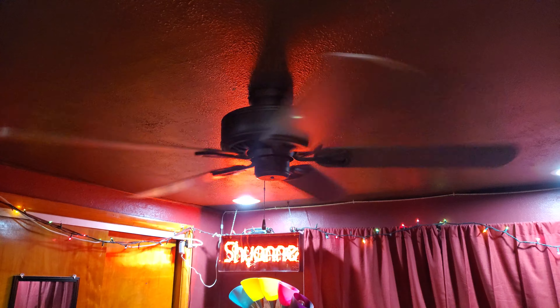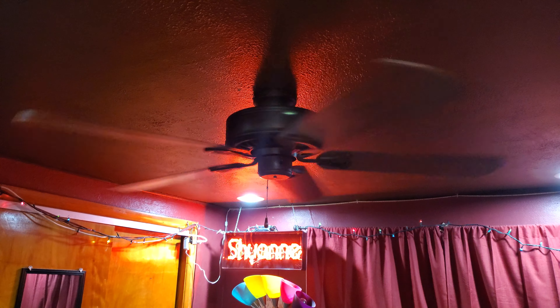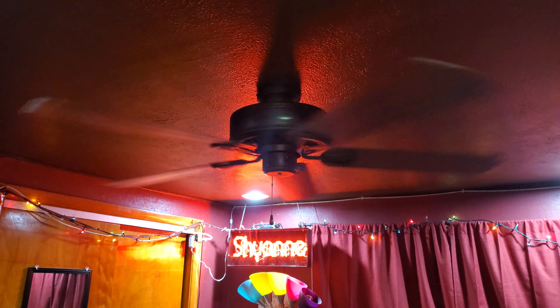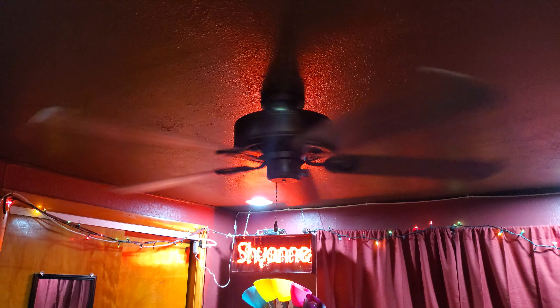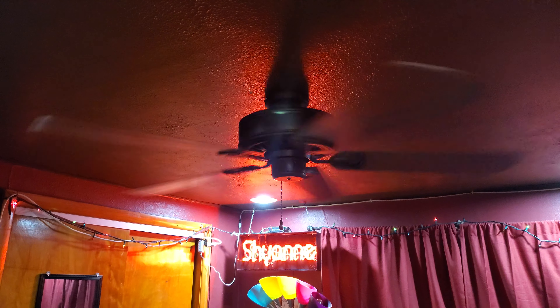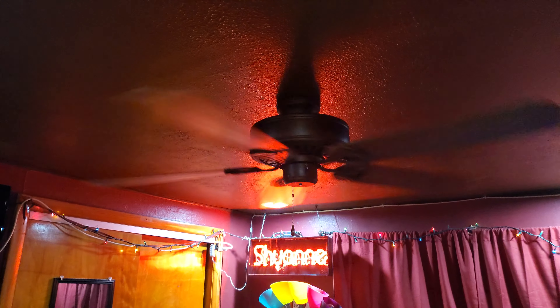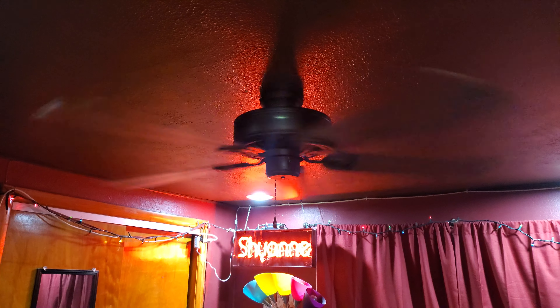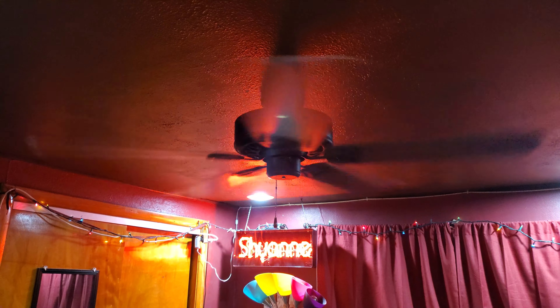Bumping up to medium. And up to high. This blows like twice the air that my Hunter Henley was blowing, so I'm quite happy with this.